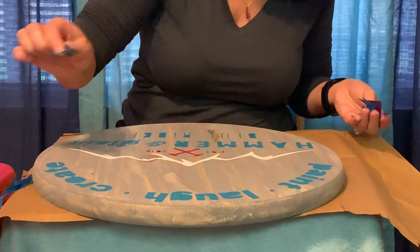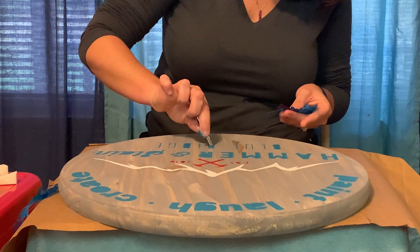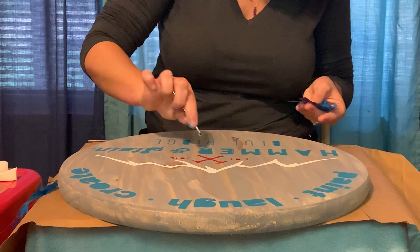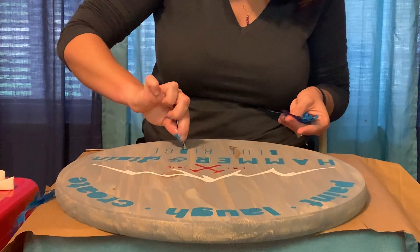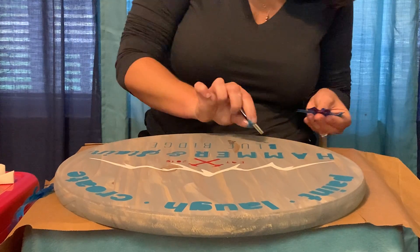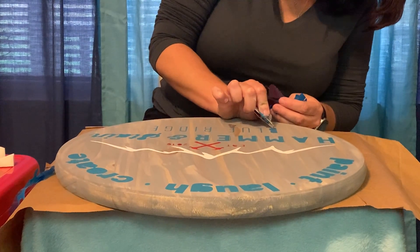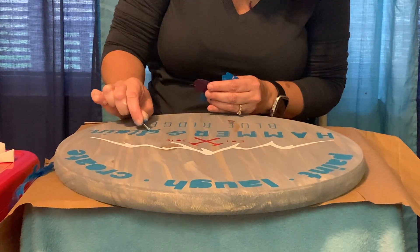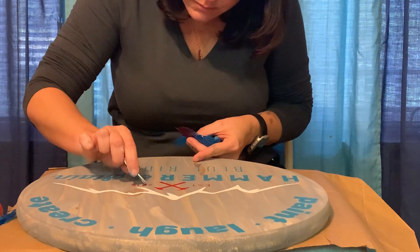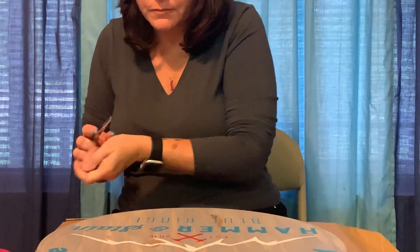Then you just grab one of the edges and pull your stencil — it's okay to discard it because you're not going to use it anymore. Use your tweezers to pull out the last bits of the stencil, any parts that did not come off. Use a pair of very little tweezers — makeup tweezers work great. Just grab one corner of it and pull it up. Sometimes you just touch them with the tweezers and it will pop right off. And there's the finished project.